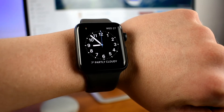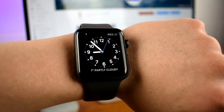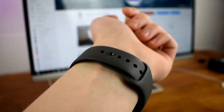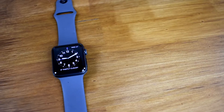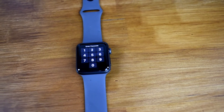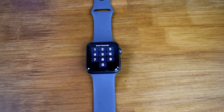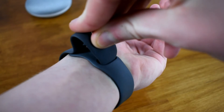All right guys, this is my space gray aluminum Apple Watch Series 3 with gray sport band. I did not get the cellular version, just because of the ugly red dot that comes on the side and the fact that I'm not going to be going anywhere without my phone. The sport band that comes with it is really nice, but I do plan to upgrade in the future.